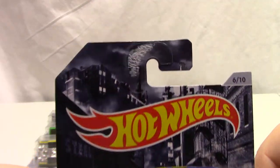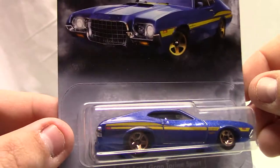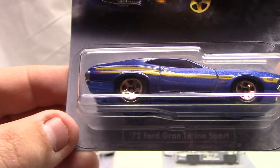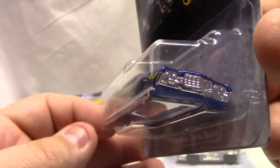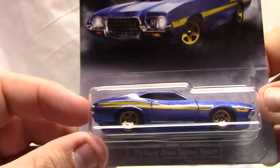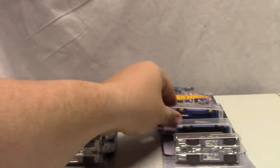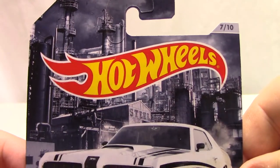Number six of ten: the 72 Ford Gran Torino Sport. This one's been around quite a bit with Hot Wheels — it's in the main line as well. It's got kind of a gold or copper rims, nice tampo work, chrome interior which matches the grille. The base on this one is blue, but pretty nice vehicle — it's got a good stance to it.